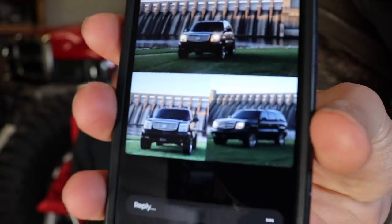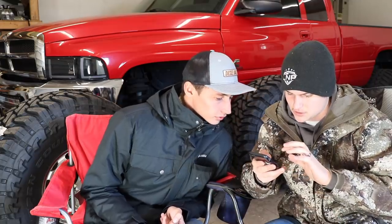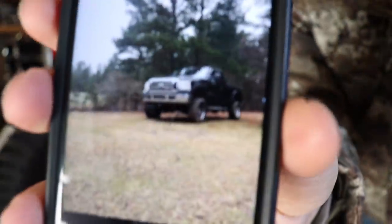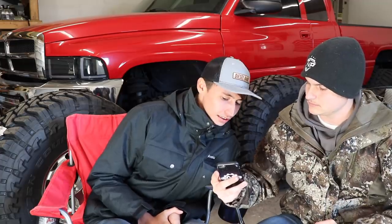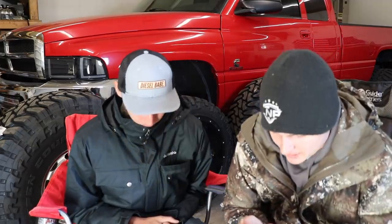First up is an Escalade with mud terrains and a lift — not diesel, but technically the same engine they put in the GM trucks. It's an '03 with 35-inch tires, 20-inch wheels, and a seven-inch lift. Then we've got a 2007 Ford with a seven-inch lift. Zadok rates it a six — says it doesn't look like much has been done to it and he'd get new wheels and tires. I'd give it a five.